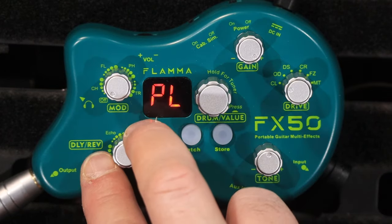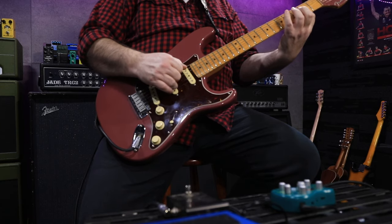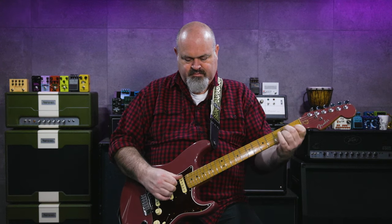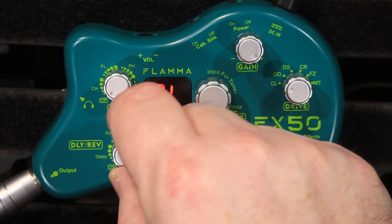This delay knob also has some reverbs. This first one is a room reverb. My favourite's the hall — I'm going to crank the hall all the way up. The reason I've talked you through that knob first, before hitting the rest of the amps, is so I can just have a bit of reverb on there while I show you the rest of the amps.